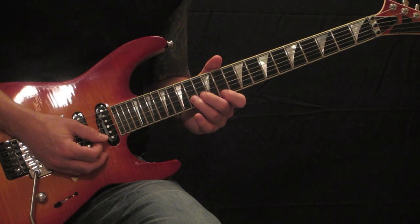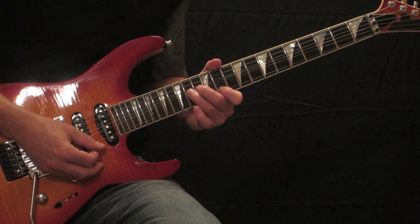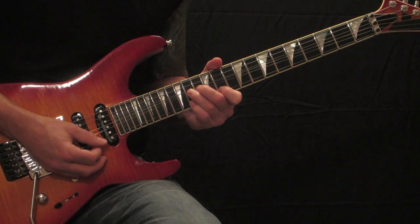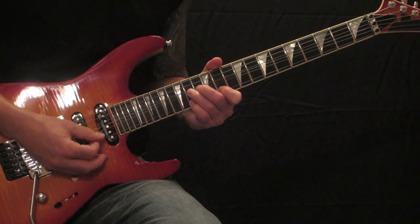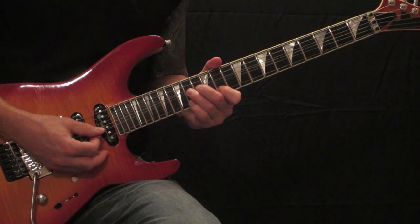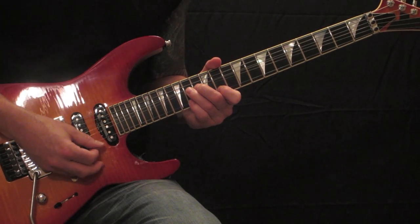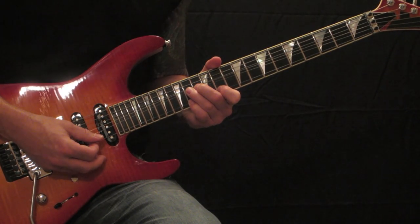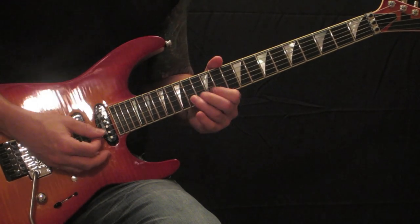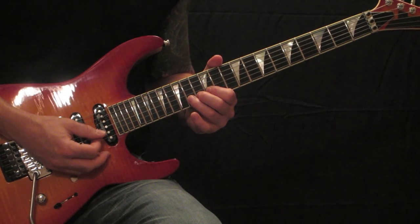Then you're going to move up to the 11th fret on the high E, 14th fret on the B. Drop your pinky down on the 14th fret high E. Then grab that 14th fret on the B again. You're going to bend and release and then vibrato on the 14th fret.